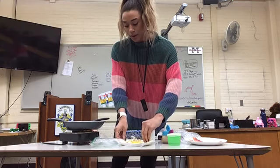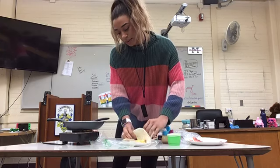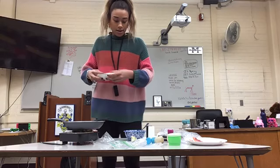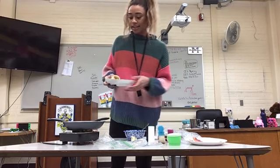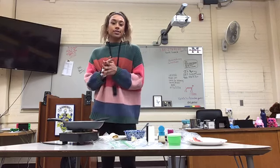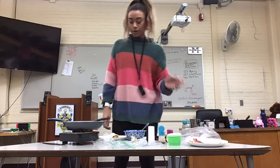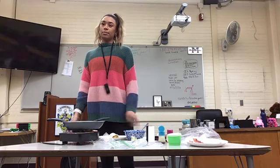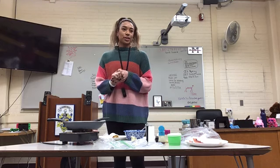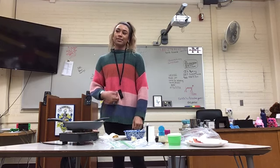A helpful tip is if you fold the bottom of the burrito first, it won't fall out the bottom. Then just fold it nice and tight like this. You can also dip it in syrup, or salsa, really whatever you want. Today I showed you a simple breakfast burrito through the ingredients you need, the prep, and the assembly. I hope if you're feeling generous or want to show someone some love, you can pull out this recipe and make them a breakfast. Thank you.